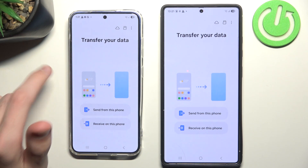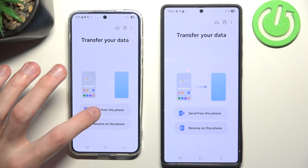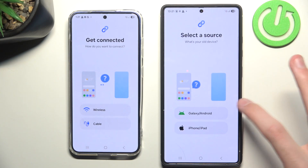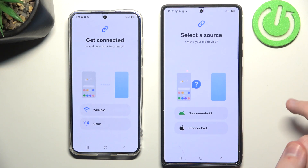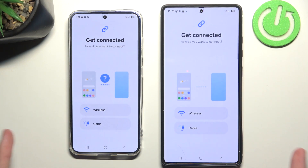So this is my old phone and this is my new phone, meaning I want to send from this phone and receive on this phone. The phone that wants to receive the data will ask if I'm transitioning from Galaxy or Android, or from iPhone and iPad. I'm going to choose Galaxy and Android, and now it will ask me how I want to connect.